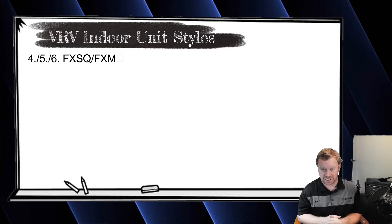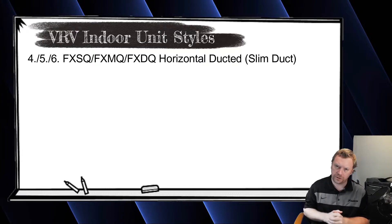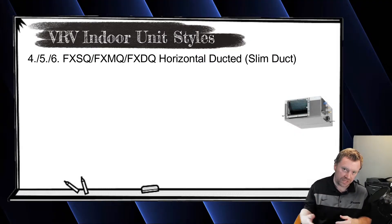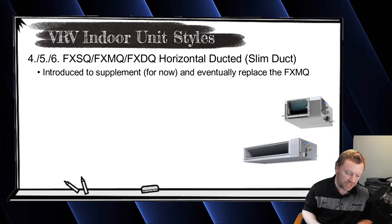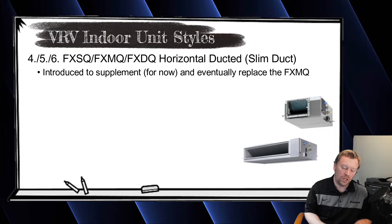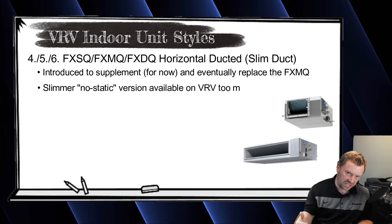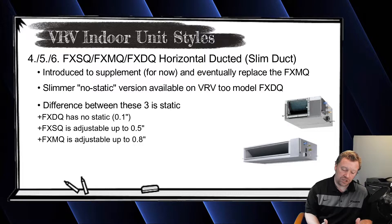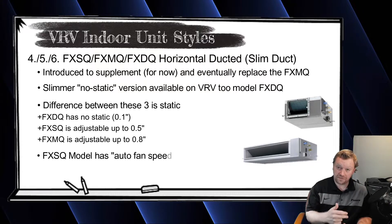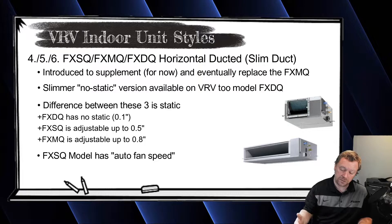Moving on to the next unit is the FXSQ, which came out a couple of years ago to eventually replace the FXMQ. These are what we call flat ducted or horizontal ducted units. The difference between the FXDQ, FXSQ, and FXMQ is their static pressure capabilities. The FXSQ has what we call auto static adjustment, which is nice — it's a feature you can set so you don't have to manually set the static pressure if you don't already know your ductwork design static. It also has auto fan speed.